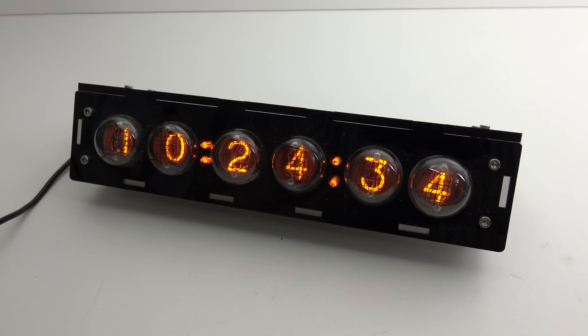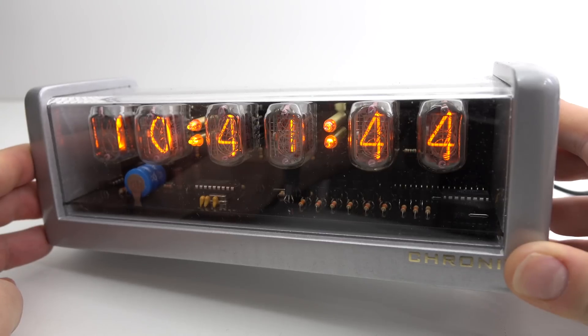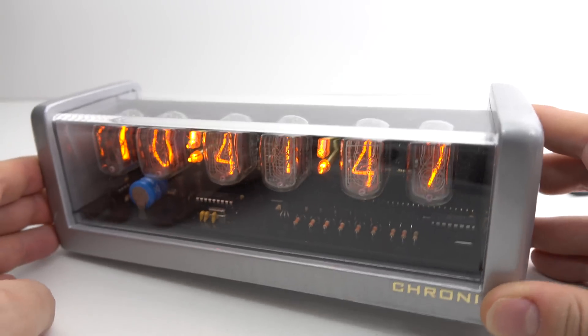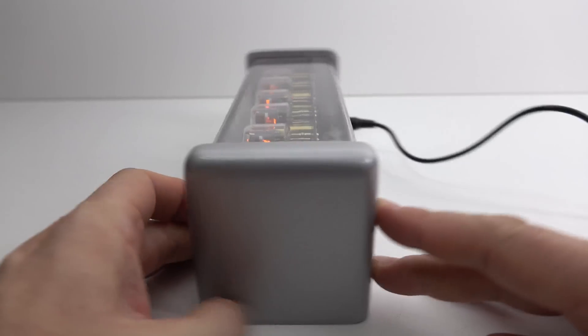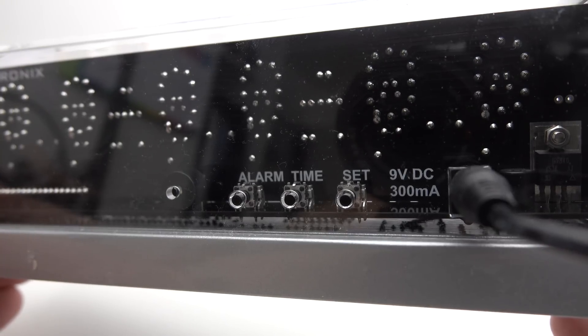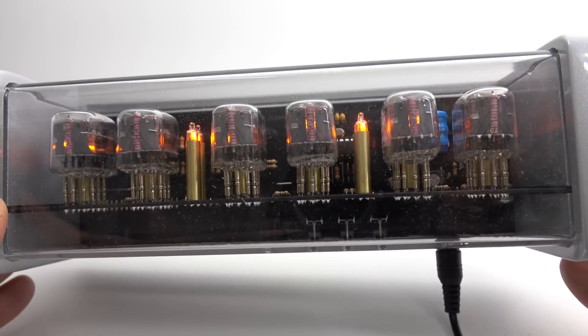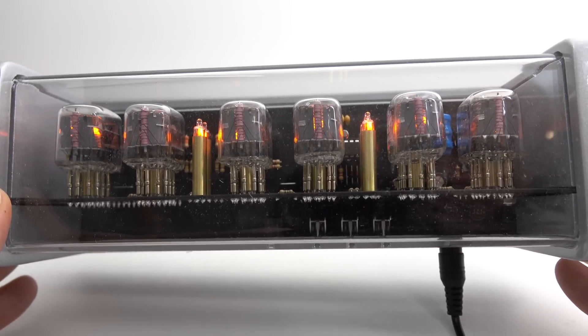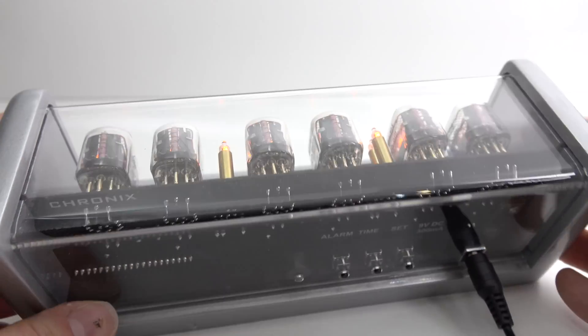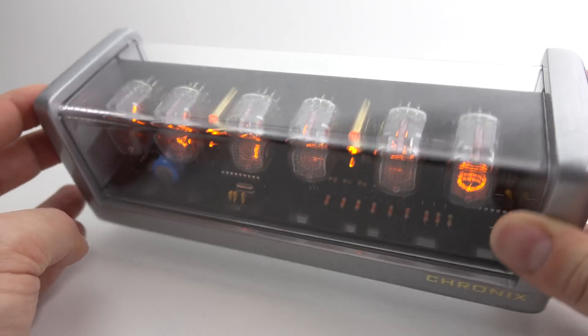I left it a few months and then returned to eBay and found this — one of the Chronix clocks. They make a number of different designs, whether it's six digits or four digits without the seconds, different styles of cases and different colours. It looks very professional, very smart. Around the back there's a button for an alarm — this one's got a built-in alarm, so you could use it as a bedside alarm clock. These oval-shaped Nixie tubes are quite a long way out from the circuit board on the back, held out with pogo pins, and they're quite heavy.